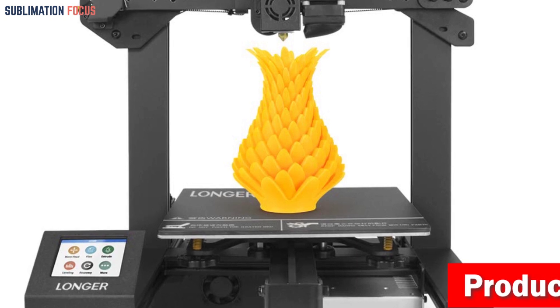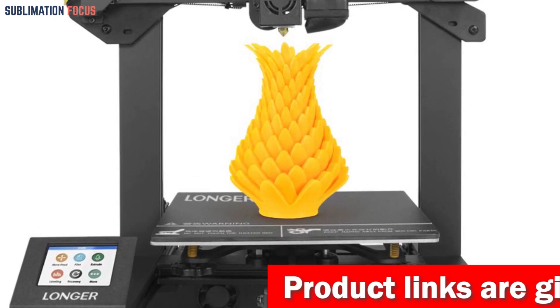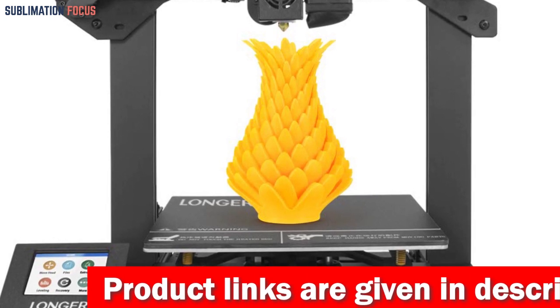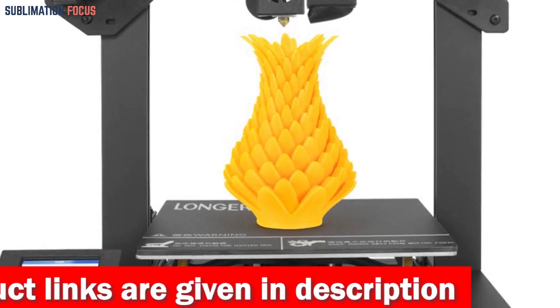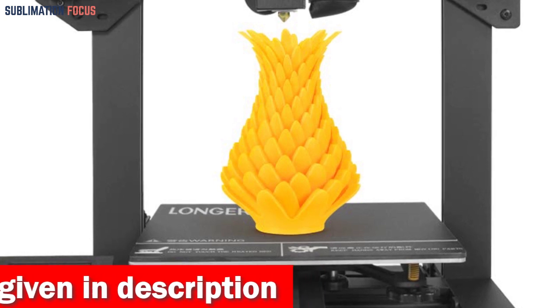The LK4 has a 2.8-inch full-color touchscreen, replacing the traditional clunky knobs. Navigating the printer's functions is as simple as a few taps. With a stylish and intuitive interface, you can preview your models, monitor the printing process, and even print offline.